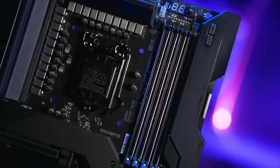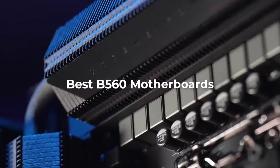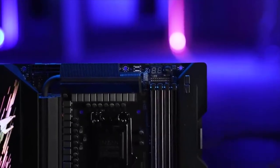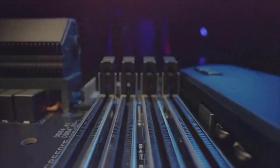Ending this video, we hope this gave you a rough idea of what the best B560 motherboard is for you. Even though it depends on your budget, there is always a motherboard that's going to fit your needs at a specific price. Do let us know your views in the comments section below.